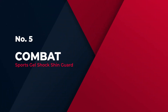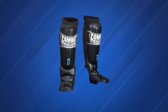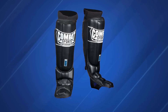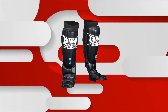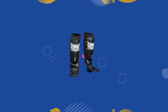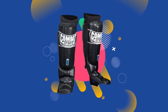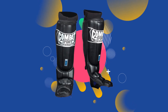Number 5: Combat Sports Gel Shock Shin Guard. These feature 4 smaller pads on the instep that make a more gradual transition from the shin pad to the instep, which allows for better protection. The sleeve construction has a mesh window in the back that allows for ventilation, which is much needed for these types of shin pads. They are a bit bulkier than most grappling shin pads and can catch a bit when wrestling and setting up submissions. These are probably best for the moderate to heavy kicker who isn't afraid to get dirty on the ground.